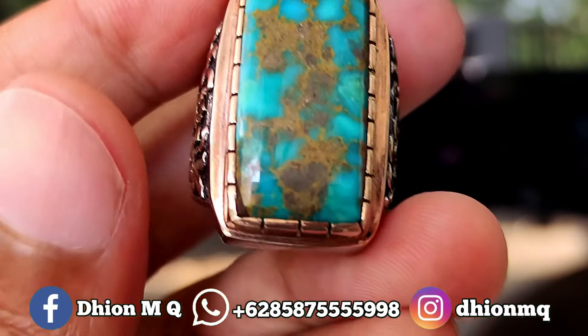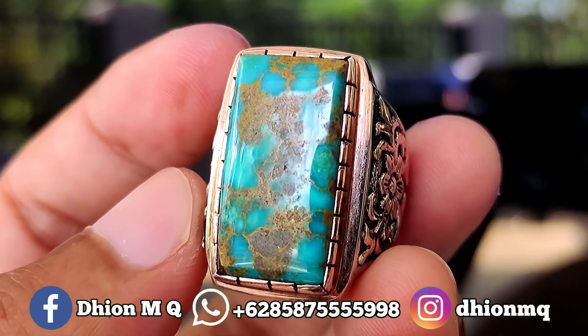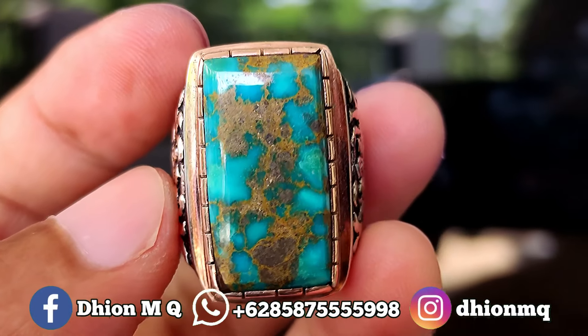Untuk ringnya pun juga ajib, menggunakan ring brand matte. Modelnya full ukiran bunga, detailnya sangat rapi sekali dan juga presisi. Jadi ini dipakai tidak malu-maluin, sangat ajib sekali.